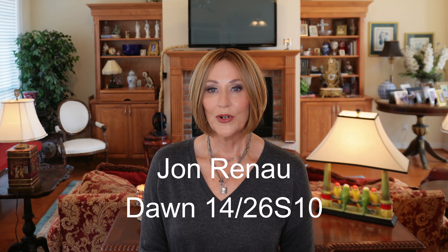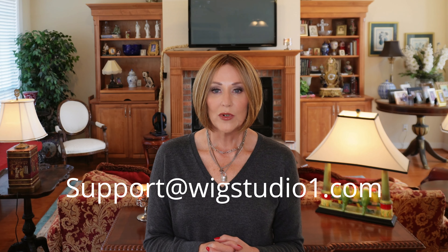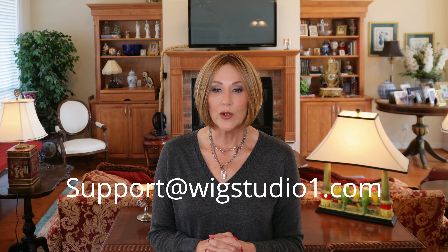This is Dawn. The color is 1426 S10, which is Shaded Pralines and Cream. This wig was provided by Wig Studio One for review for you today. If you have any questions about this wig, I will also put a link in the drop-down box where you can order. Just reach out to support at wigstudioone.com — they'll be happy to answer any questions you have.